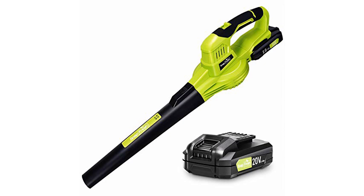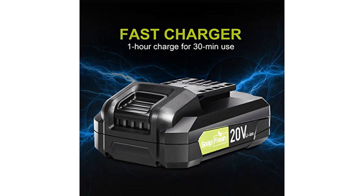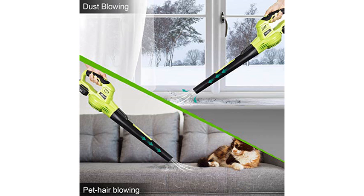I mow my 20,000 square foot yard twice a week, and throw grass on my sidewalks, driveway, and patio. I was neglecting blowing the grass clippings off because to drag out my heavy corded blower and 100 foot extension cord was more work than I wanted.